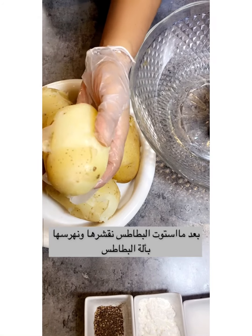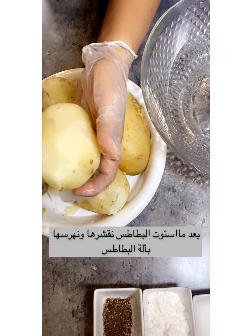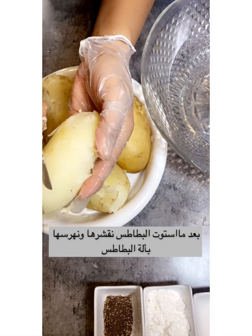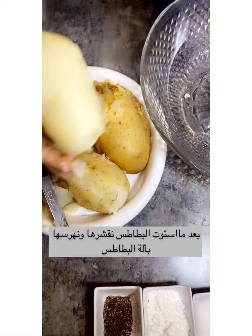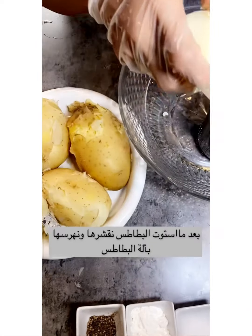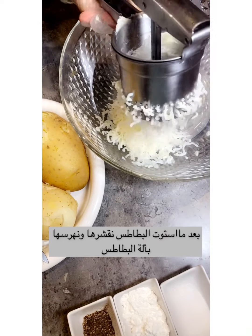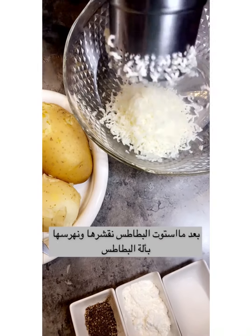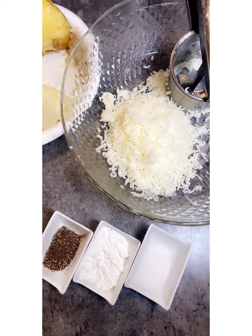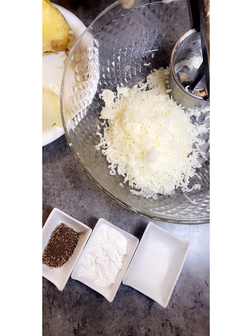Now we make the patatas. First, take out the skin. First and foremost, we boil the patatas until cooked, then we smash them — whisk the potatoes until very fine and nice, like this.